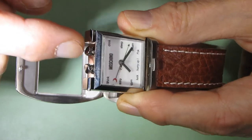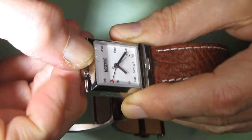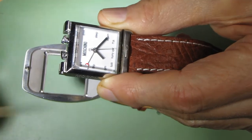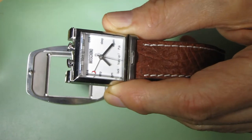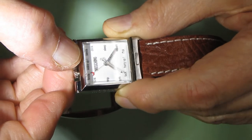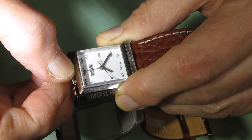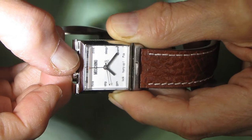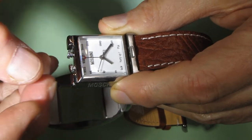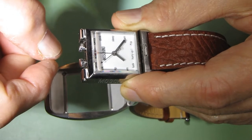If I click to the second position it will allow me to set up the alarm. I use this hand with the red tip to set the alarm. I am setting the alarm right now to 12 o'clock. Then I pull this button to enable the alarm. So it's ready.